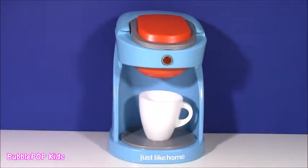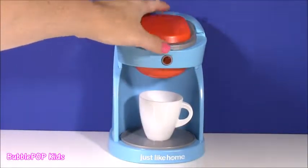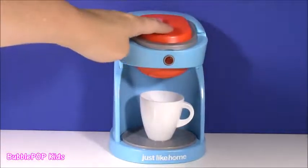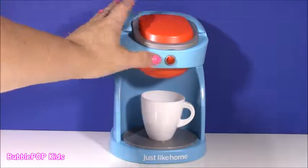Here it is, right in front of me, our magical coffee machine. It's light blue with a little bit of orange. It even has a storage compartment to put the coffee. You can close it down and it's got a button on there. And it actually sounds like a real coffee maker.